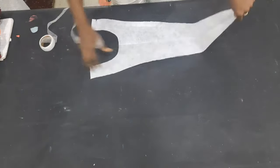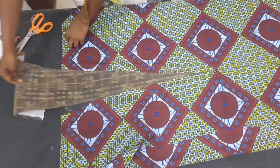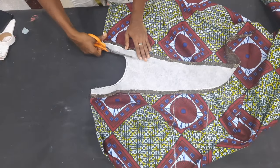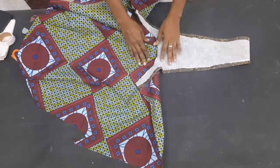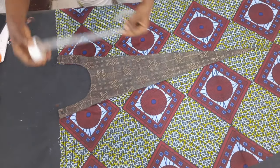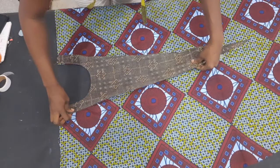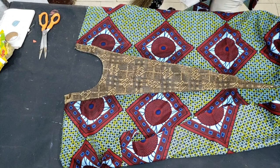I held the design down with hem gum on both sides, then placed it on the front piece to see how it looks. To stitch it together, the right side of the design faces the wrong side of the ankara piece. I stitched them together, notched around the curves to make it lay flat, then top-stitched on the ankara fabric — not on the design — starting from one side to the other. To hold the design down to the center front and align it well, I pressed it down with iron using hem gum, then top-stitched on the design on the ankara piece.